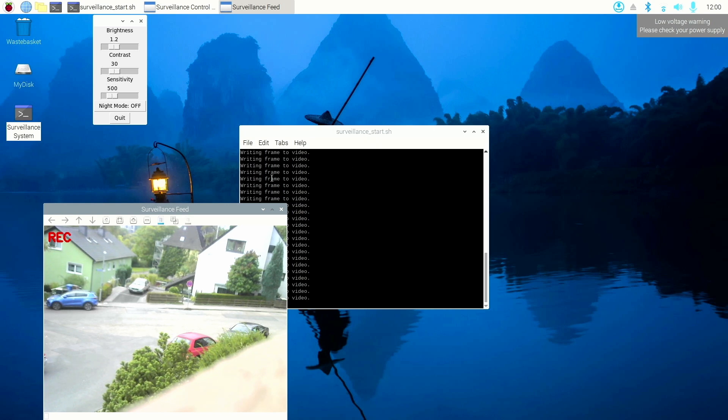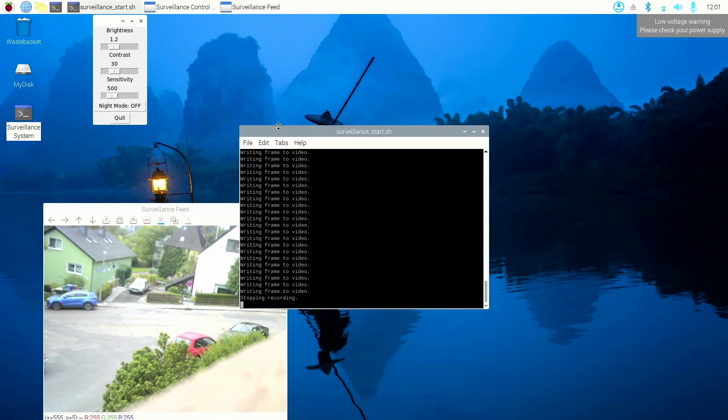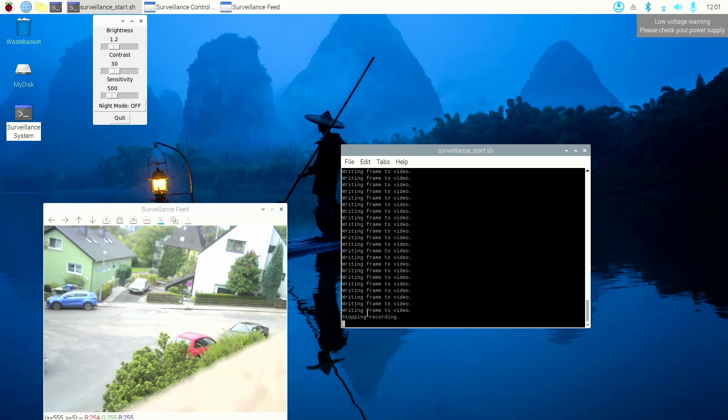Here you can already see we get an image. If you want to have the script, it's in the video description down below on my Patreon page — you can download the script and all the instructions. Here you can see the live feed of the webcam. You can also see a stop recording indicator. When the camera detects movement, you can see a recording sign — that means the camera is recording something. Also the script outlines where exactly the movement is, and when movement is detected the camera will record.